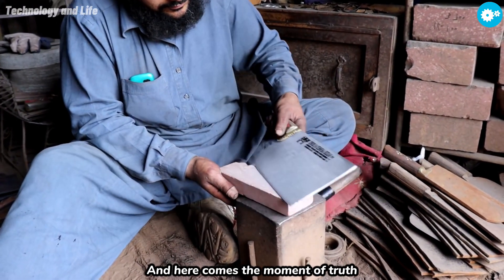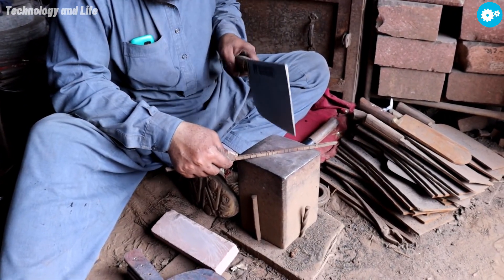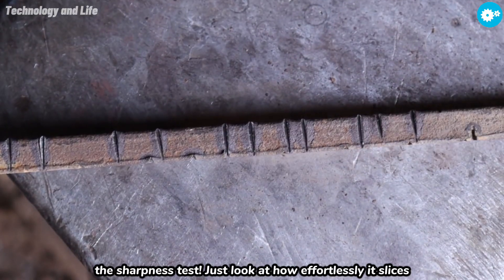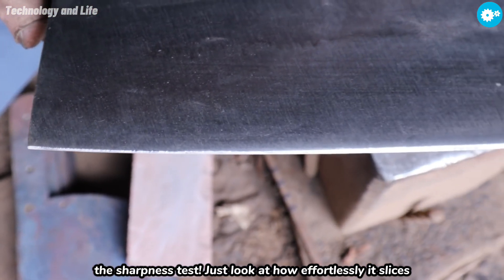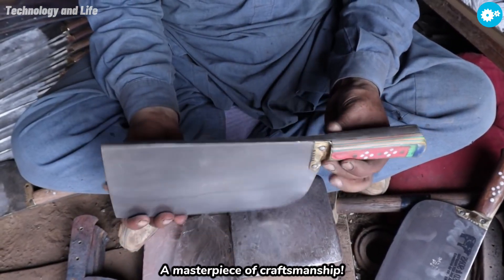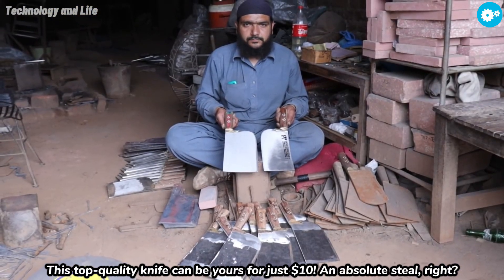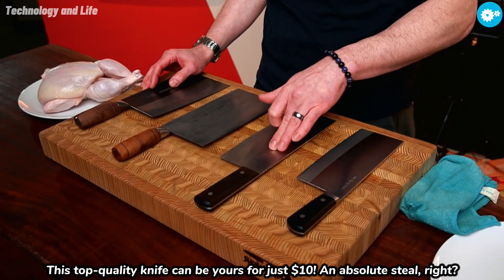And here comes the moment of truth — the sharpness test. Just look at how effortlessly it slices. A masterpiece of craftsmanship. And this top quality knife can be yours for just $10.